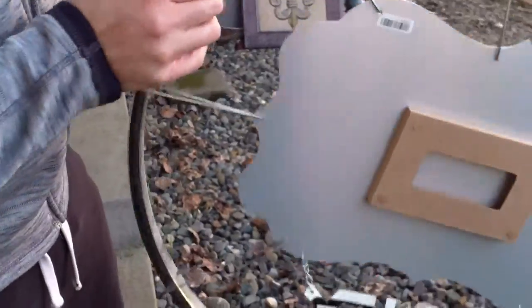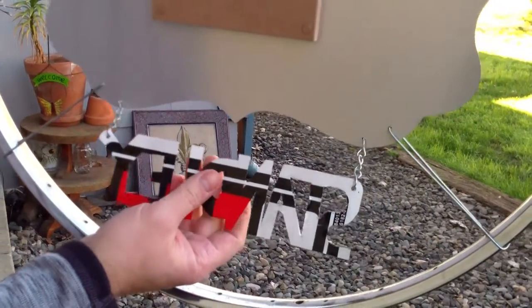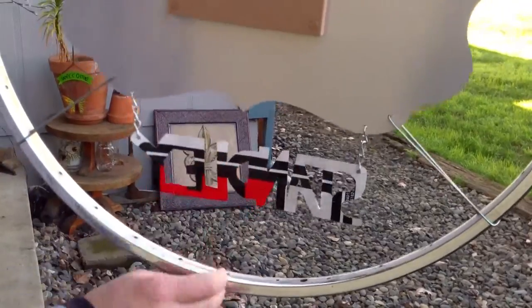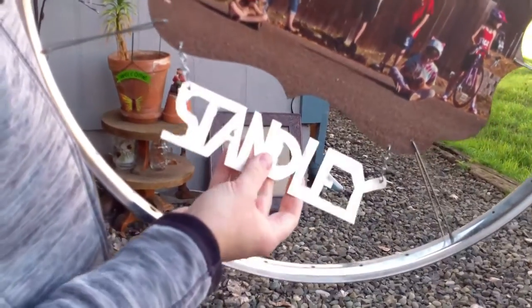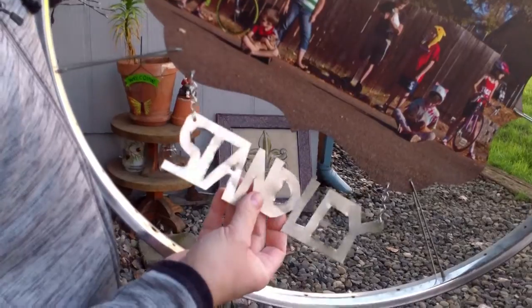For their name, this is actually a for sale sign — like those metal for sale signs they have for cars. I just used some tin snips and cut out their name. First I drew it and then I cut it out. The name is Stanley, so I made it all connect. It's kind of rugged looking, but that's kind of the idea — everything's kind of rugged looking.